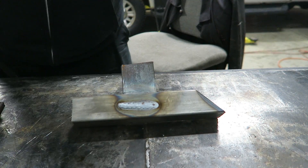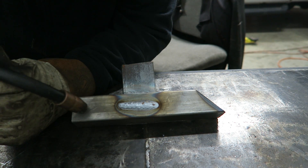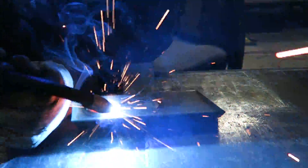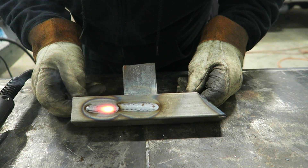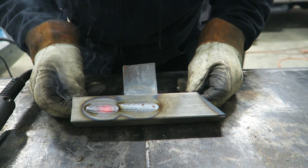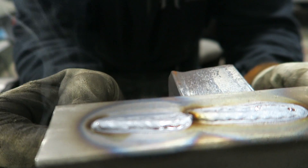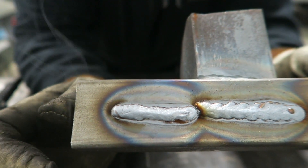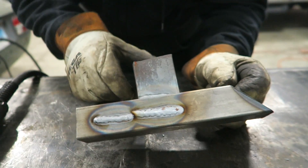I kicked the voltage down to 2.5, kept the wire speed roughly the same, kicked it down maybe just a hair, and that one came out a little bit more the way that I like them. It's a little bit more consistent height-wise, looks a little bit better. A little less heat went into the part - you can see the heat affected zone is actually right on the part itself and didn't extend past it. That's a little bit more to my liking. You'll have to play with your voltage settings until you get it right.